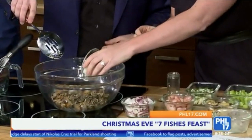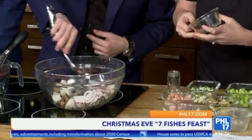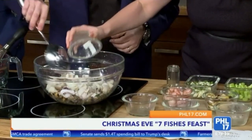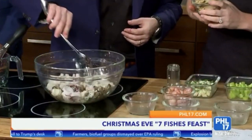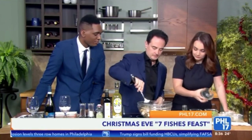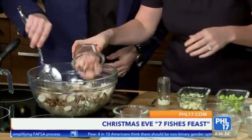Next we have scallops — I love scallops — and the nice thing is you can pick whatever fish you like. Then these are the calamari. And this is baccalà, which is the traditional, classic seafood. It's a cod that's salted. This is also very typical scungili, which in America we call conch. And of course, shrimp — or as we say in Italian, gambaretti.